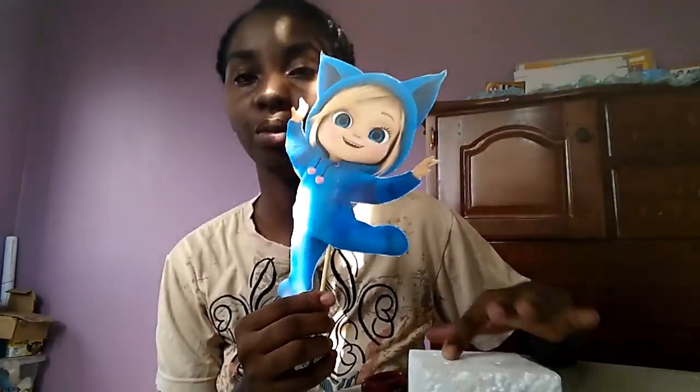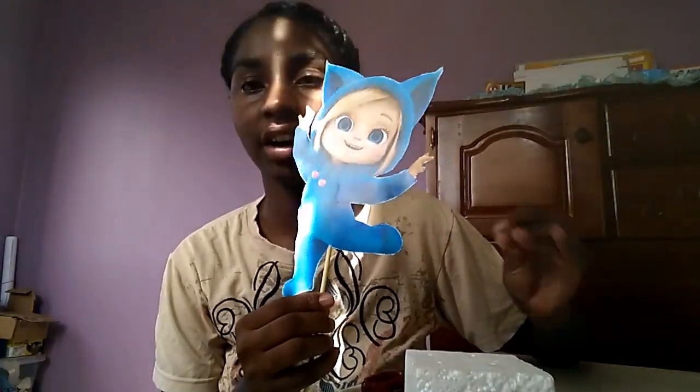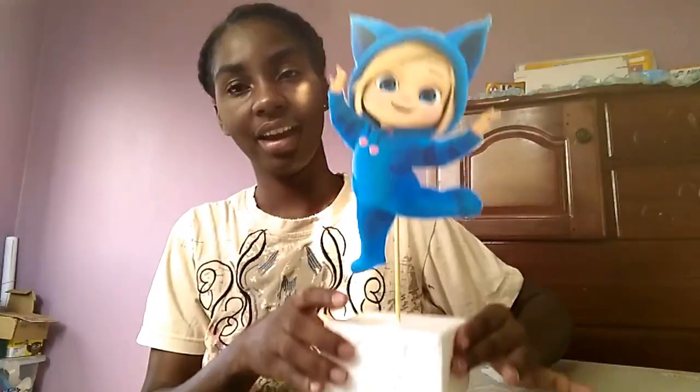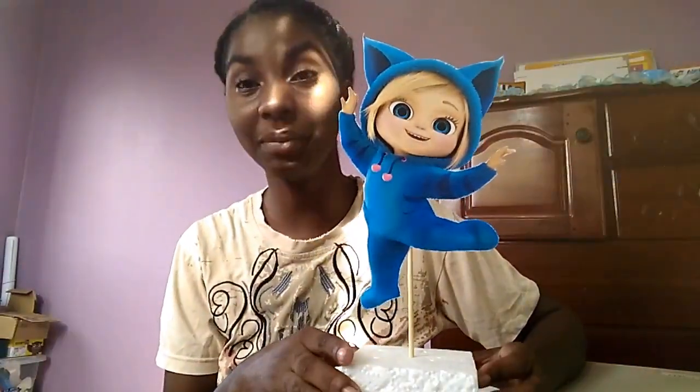You can choose any base that you want — we use foam, but you can put it in a box, a little jar, or anything you want and just decorate it to your liking. The foam just helps to keep it firm. And there you have it — a Dave and Ava centerpiece! If you liked today's video, please remember to like, share, and subscribe, and until next time, bye!